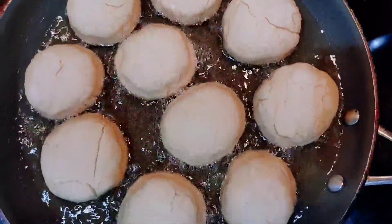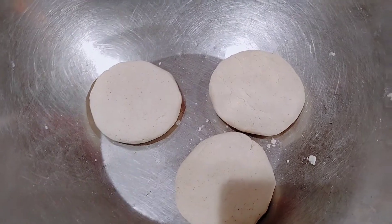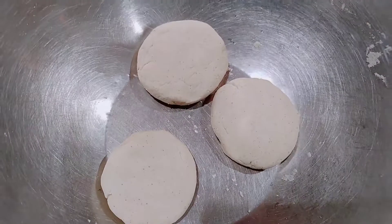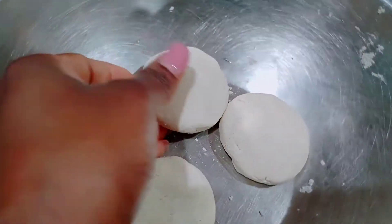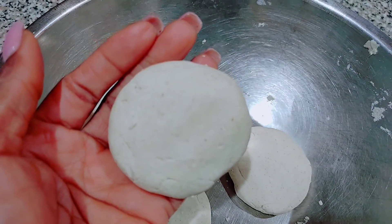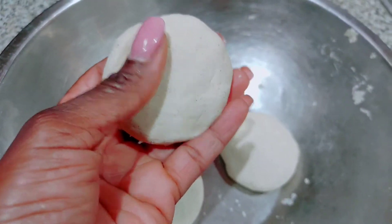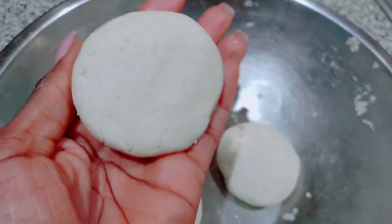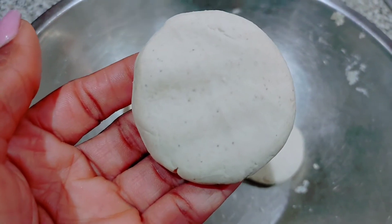I wonder what it's going to taste like. I kneaded the flour and this is how it looks before I put it in the oil — it's so smooth. The texture is perfectly smooth and soft, literally like play-doh. And it's not as sticky as regular flour; it doesn't stick to your hands. It looks and feels just like play-doh.